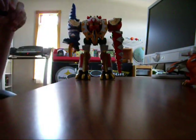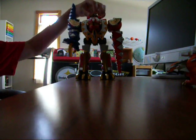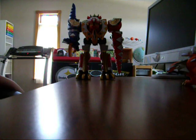Then you take the helmet and put it on — and it is complete as the Thundersaurus Megazord.